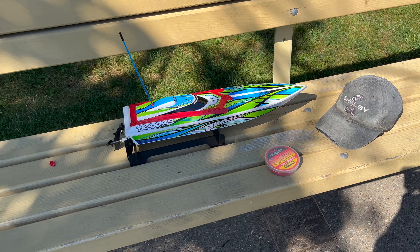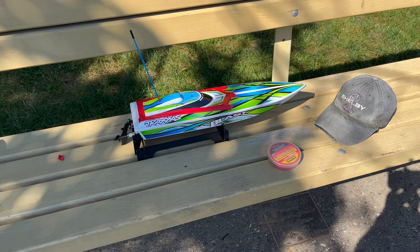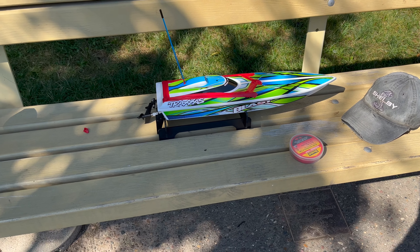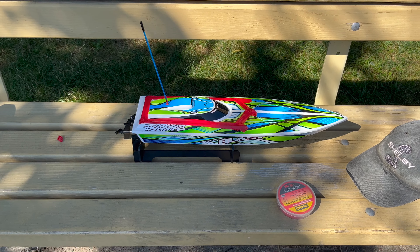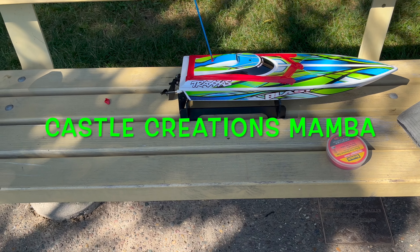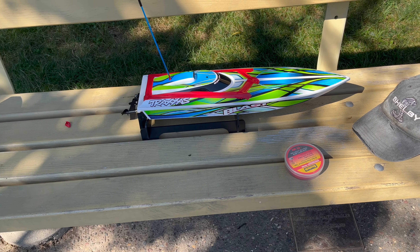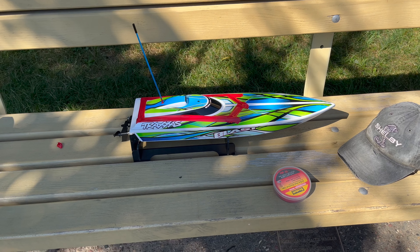Welcome back to the Sweaty Potato Meyer RC channel. We're back out here at Dancourt Crapo Park at the park pond, and we're gonna check out the Blast with the new improved upgrades. It's got a 2S LiPo with my Mamba brushless motor that I had on one of my old electric machines. I'm new to this boat stuff, so we're gonna see if my upgrades hold up.